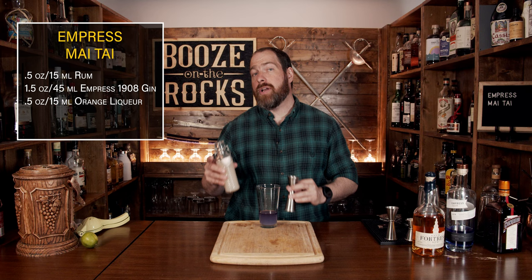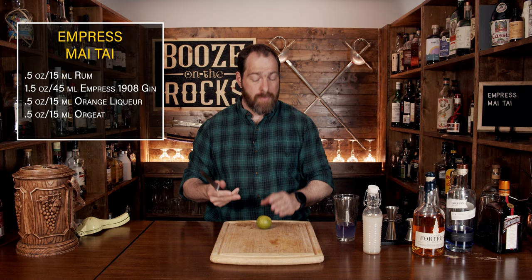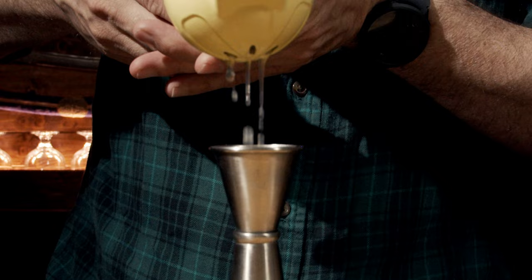Now we're going to add our sour component. In this case we're using lime juice. What you want to do is grab yourself a knife, give your lime a little bit of a roll just to loosen up all the innards, cut it in half, cut out enough for a garnish, then squeeze out half an ounce or 15 mils and pour it into the glass.